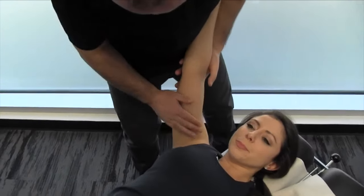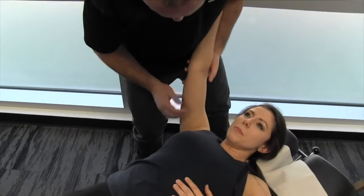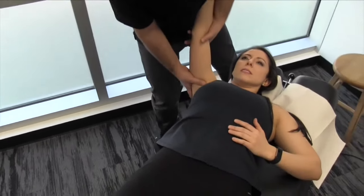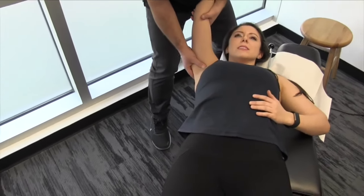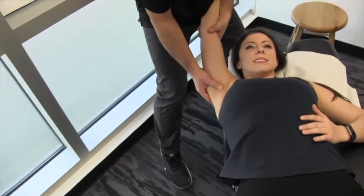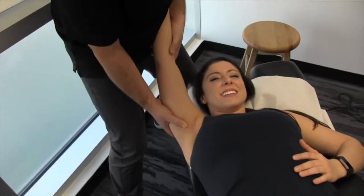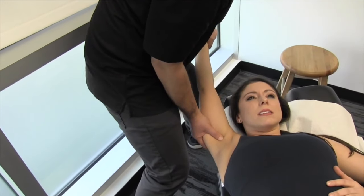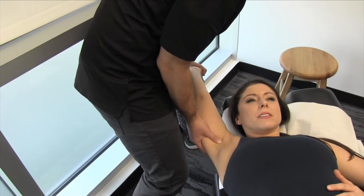Moving distally, we're going to work towards that intramuscular septum, going on either side of it to create a lot of tissue tension. I'm just going to use your arm almost like a lever — we're going to extend it. You can even pull your fingers back.